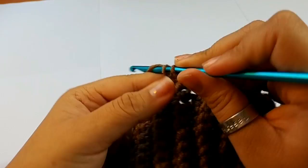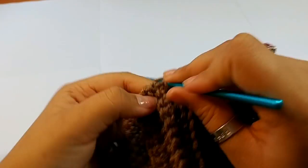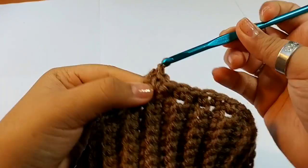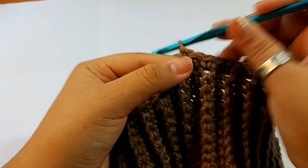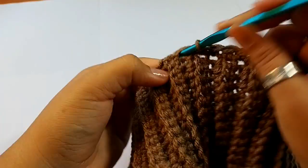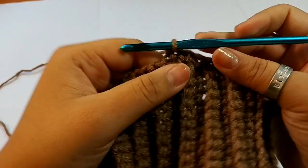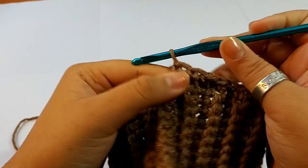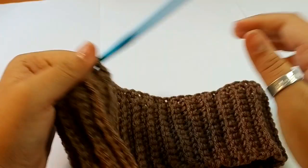We should have a total of 64 — counting 60, 61, 62, 63, and 64. Make sure that you have a total of 64.